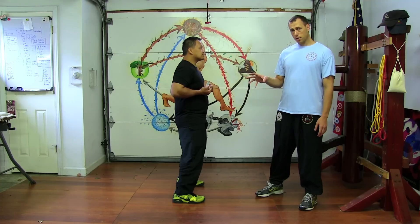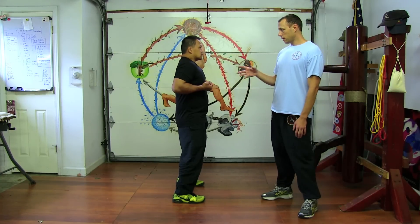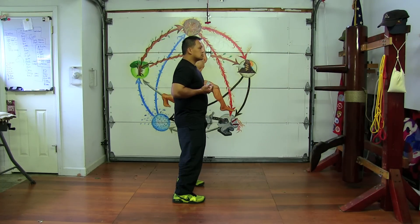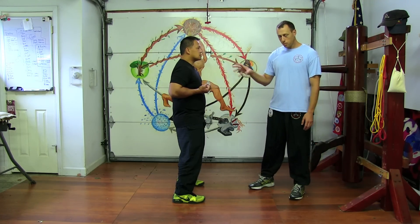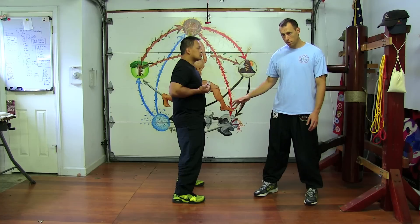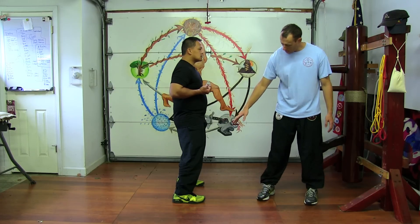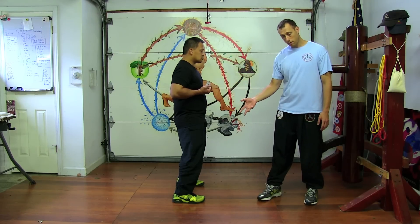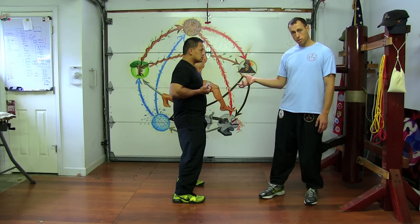Once you're in the mechanically correct position, the challenging part is learning to let everything relax properly. It actually comes from the core. If you learn to let the center relax, then you can let the abdomen relax. Letting the abdomen relax, you'll be able to feel if the hips are tight. Once the hips are relaxed, you'll feel it down the line — the legs, thighs, knees, calves, ankles, feet — ultimately everything supported by the ground itself. That's the connection you're looking for.